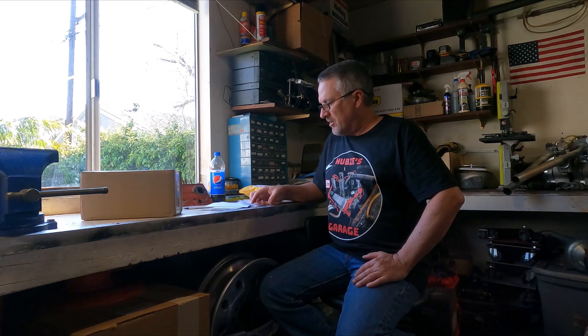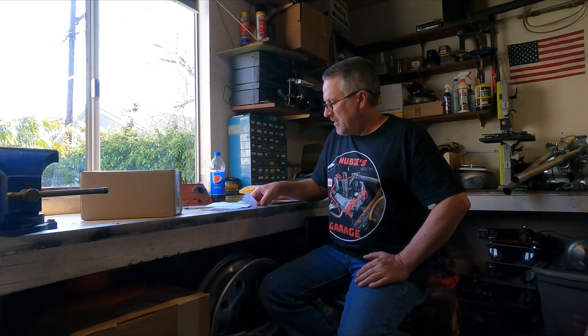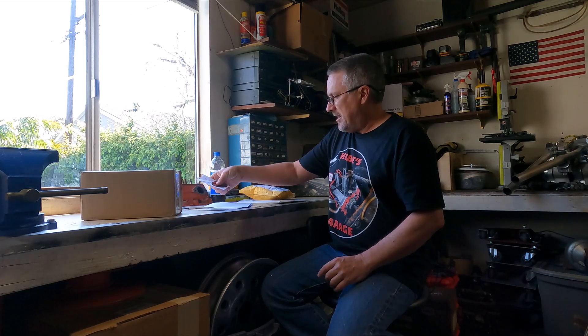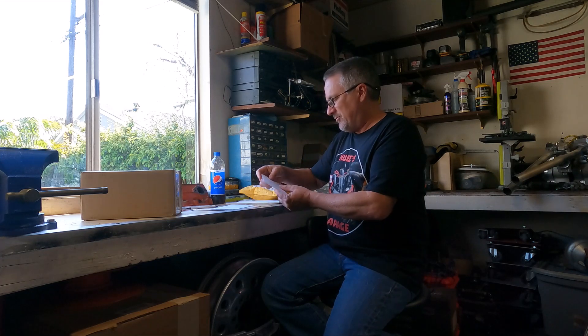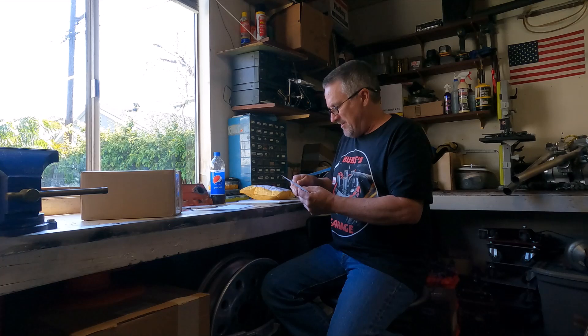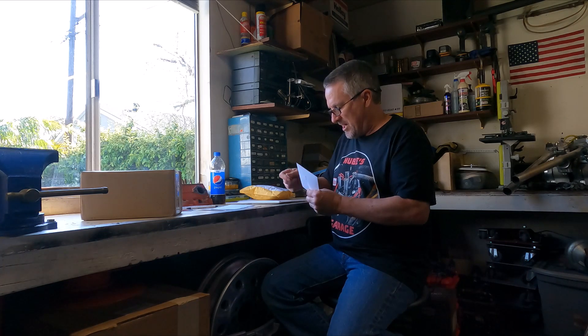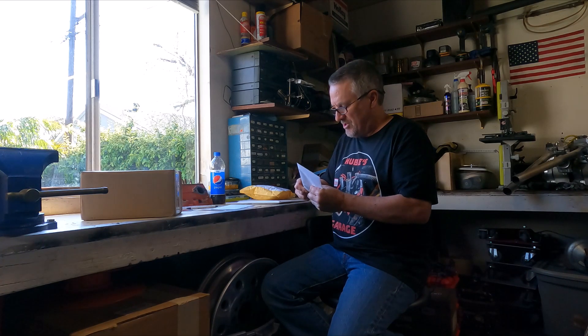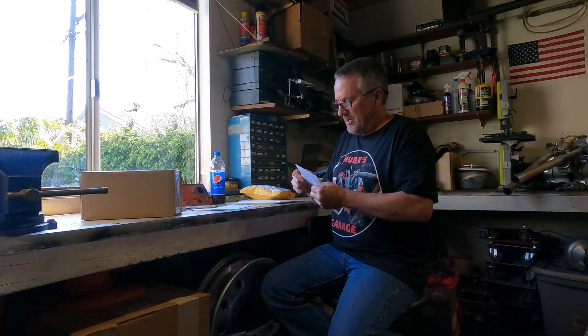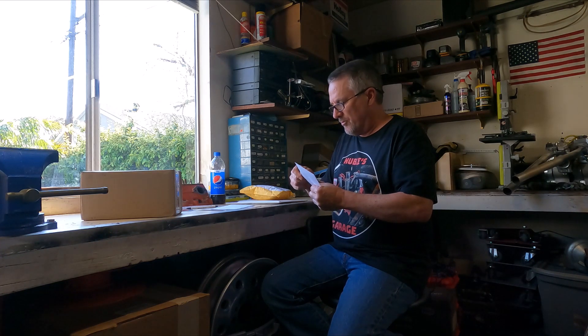Looks like the first one we got here — let's cut this open. Looks like this is from Shakey, Shakey's Garage. I got a sticker with a little note here. It says, 'My daughter was playing around and made these stickers. I'm going to have stickers from Sticker Hub made soon. Shakey.' Well, these look great, came out really nice. Your daughter did a nice job on these. I got daughters that are doing art also, and these came out really nice.